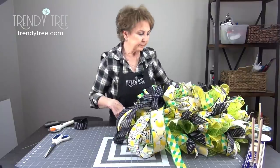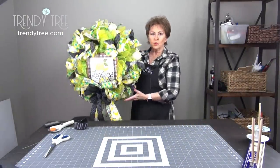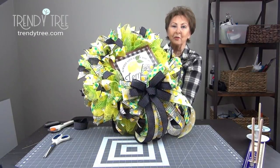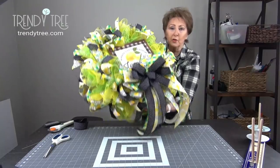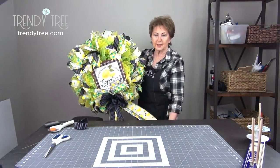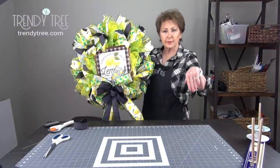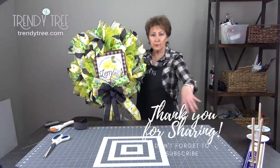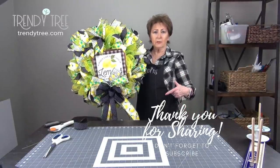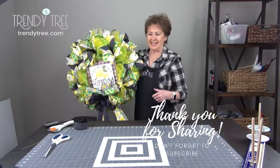It measures about 27 inches or so in width. I'll get you some more pictures when I get it on the door. I'll give you the links to all the supplies and all the SKU numbers of everything I used — it all came from Trinity Tree. If you haven't subscribed to our channel, be sure to subscribe — there's a little link on your screen and there's also a little bell. If you click on that bell you'll get a notification every time we upload a new video. Thanks for watching. We'll see you next time.